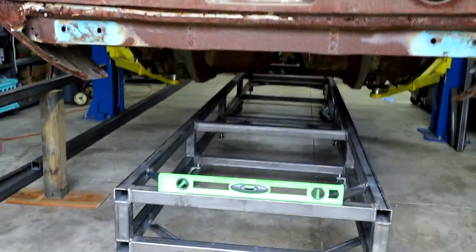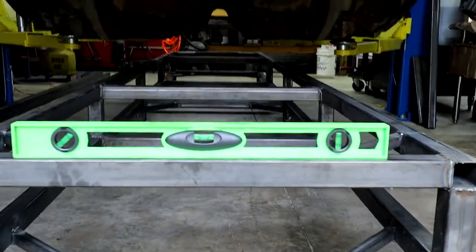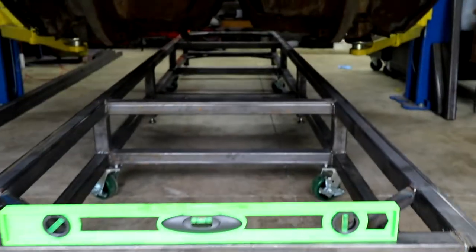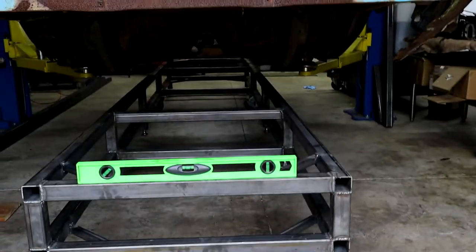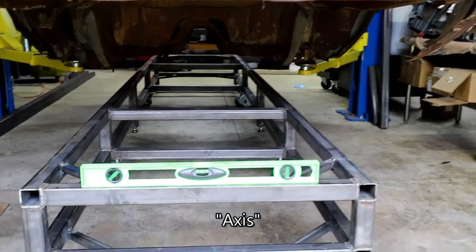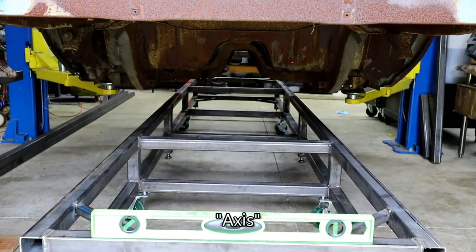Right now we are getting some more square tube cut, and we've ensured that all four sides are level. As you can see, looking at that bubble there, we went ahead and locked the four corner leveling feet in place. We ensured that we were level on this axis, and level in the front and on the side. So now we are ready to start mounting.